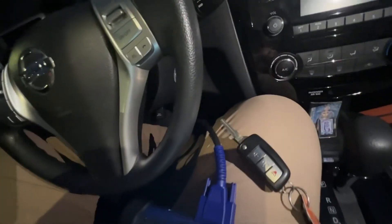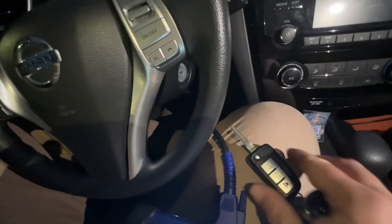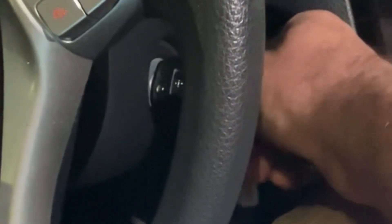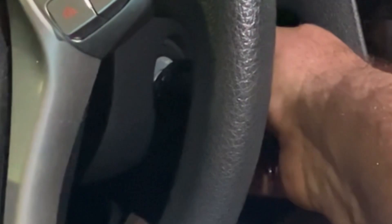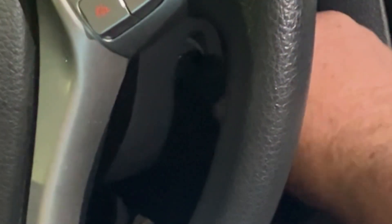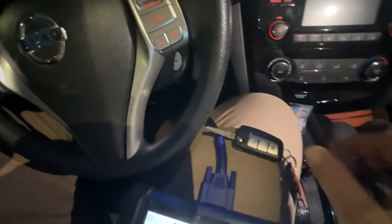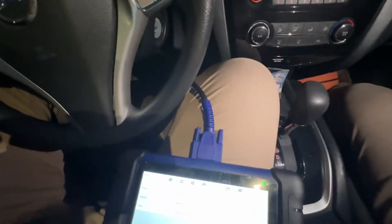One side note I want to mention compared to other Nissans: the ignition is going to be very smooth. There's no clicks or anything, so you have to pay attention to where you have it — whether it's on off, accessory, or on mode. If it's on accessory, it's not going to program correctly. Let's go ahead and get started.